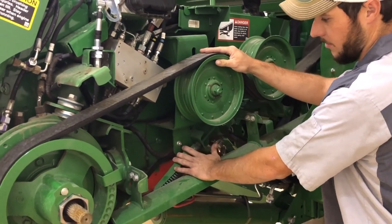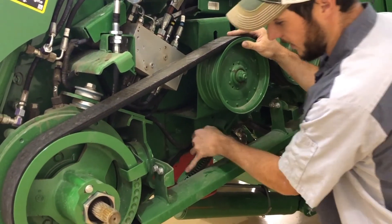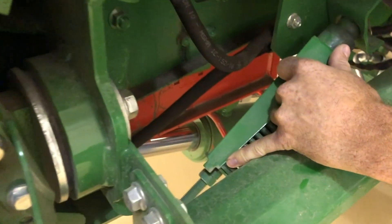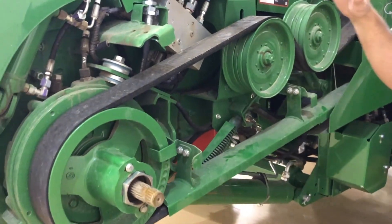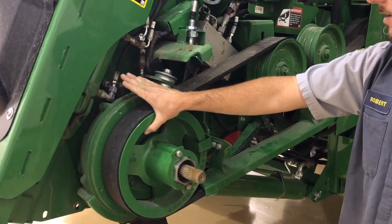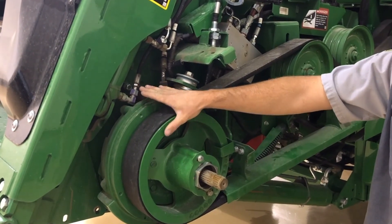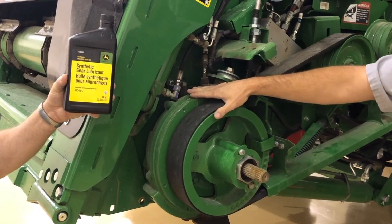The tension on the belt is about the only thing to adjust down here. It's got a tab so you can adjust it to where the notches are. We'll tension this belt properly. There's no grease for the sheaves since this does not have variable drive, but it does take the HD 140 synthetic oil just like the variable rate drive machines do.